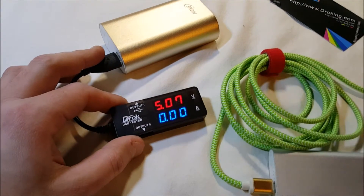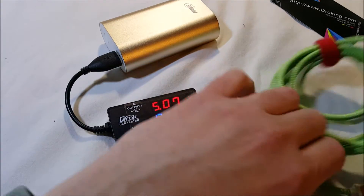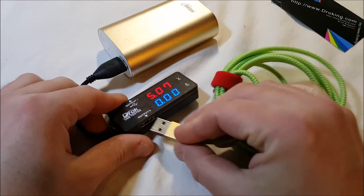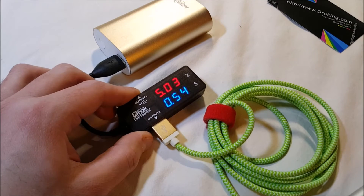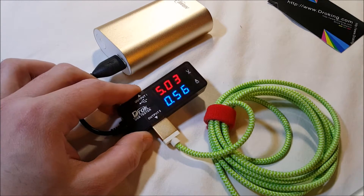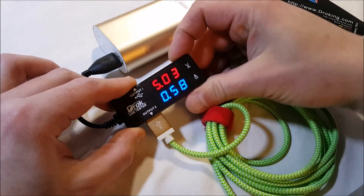I'll grab another battery — this one's dead, but it works for this. Let's see how much it's going to pull. There we go. Of course the voltage is going to drop when you put a load on it, but it didn't drop much actually — I'm surprised. We're running about half an amp, as you can see. And we can change the modes.